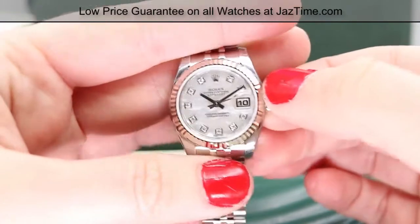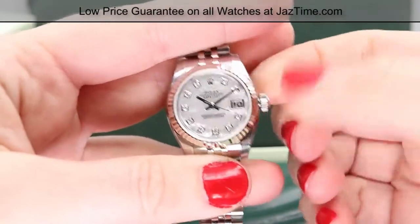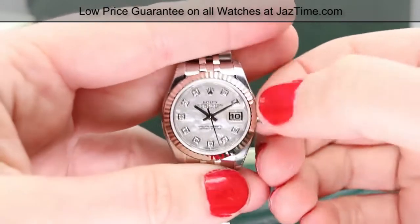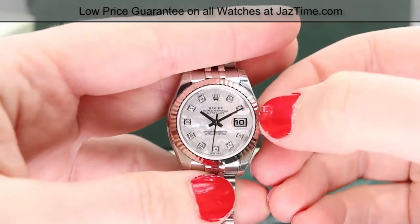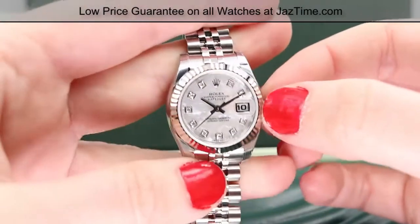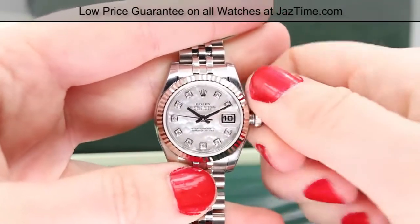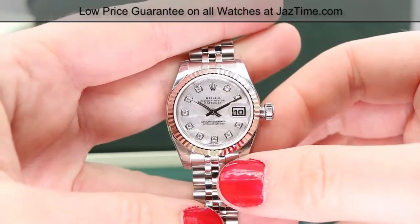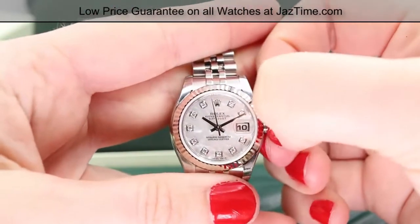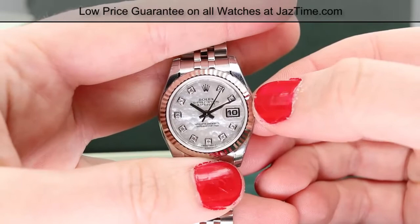First, you'll need to unscrew the crown counterclockwise until it's free of the screw threads — it just popped right out. Then you're going to wind it by turning it clockwise 20 to 40 full turns. You can actually hear it as you turn — 20 to 40 full turns to get it wound.